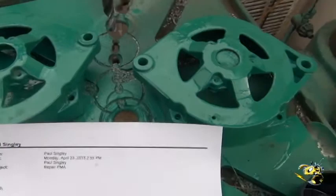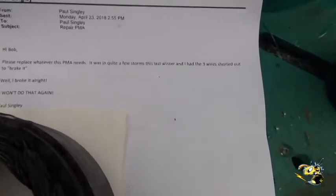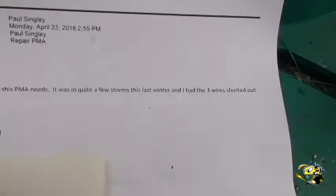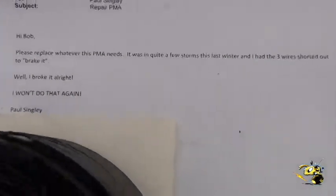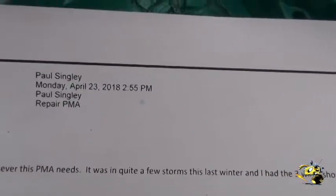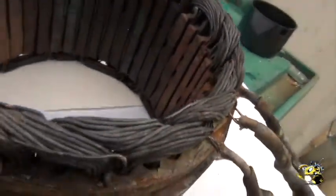This is a PMA we got back from a guy. His letter says please replace whatever PMA — it was quite a few storms last winter and we had the three wires shorted out to break. Well, it broke all right, and as you can see by the state of his coil, it is completely fried. This just came in not too long ago from a pole single.